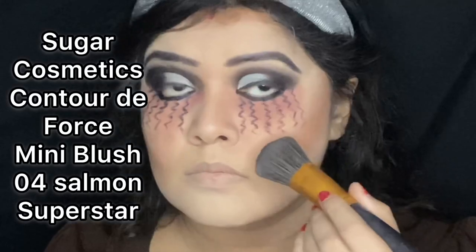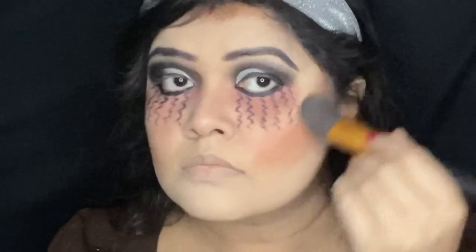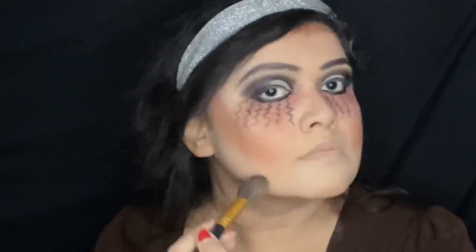Moving on to face makeup: I'm applying Lakme Absolute Sun Kissed Bronzer, then the blush which is from Sugar Cosmetics Contour the Force Mini Blush in shade O4 Salmon Superstar. Then I'm applying highlighter from Maybelline New York Master Chrome Metallic Highlighter. Do not apply the highlighter over the region where you have drawn the vampiric effects, because it will settle down the look.